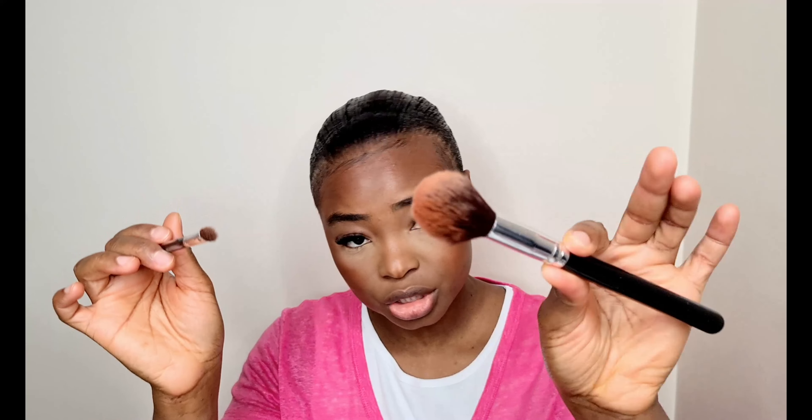This is how the contour and bronzer are looking on my cheeks. I'm also going to slightly bronze the bridge of my nose — picking up the bronzer on the brush I used to bronze the cheeks and applying it to the sides of my nose. If you don't want to use a separate brush, you can just use whatever's left on the cheek brush and brush it across like so.